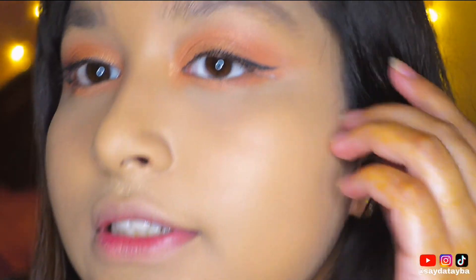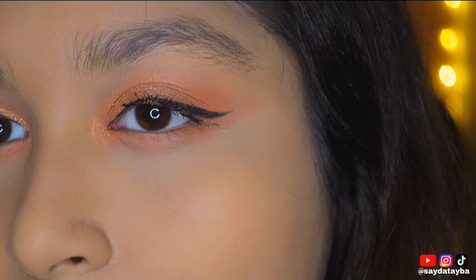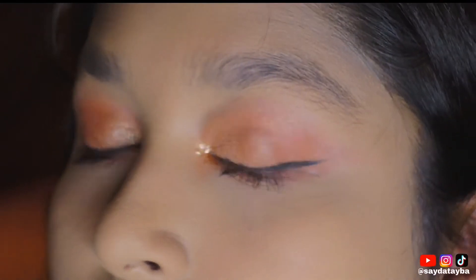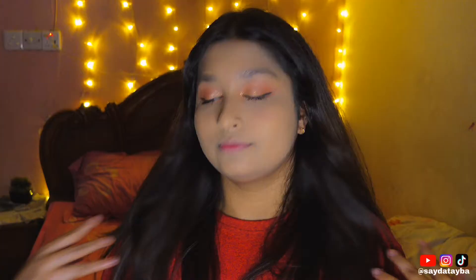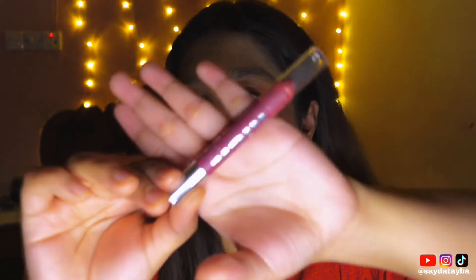I just made a wing — look at that! Now I'm going to use white liner. My eye makeup is done, so I'm going to use blush. My makeup is done; I'm going to use a nude color lipstick. So my makeup look is done.